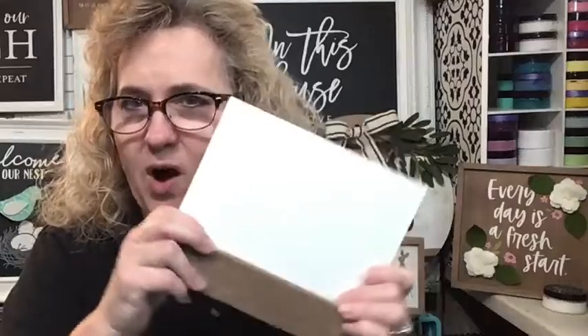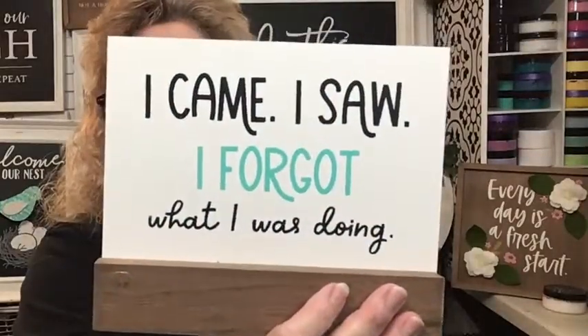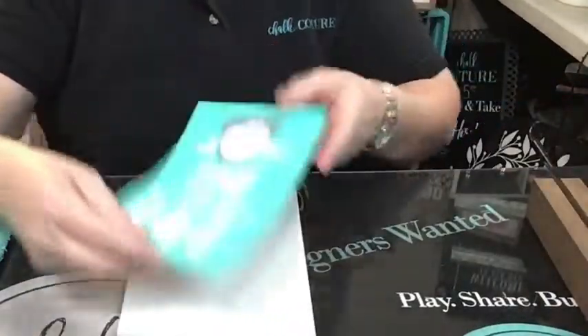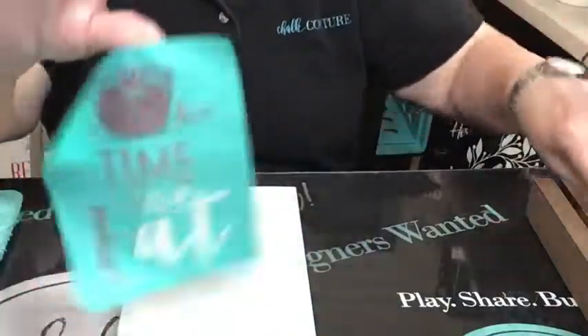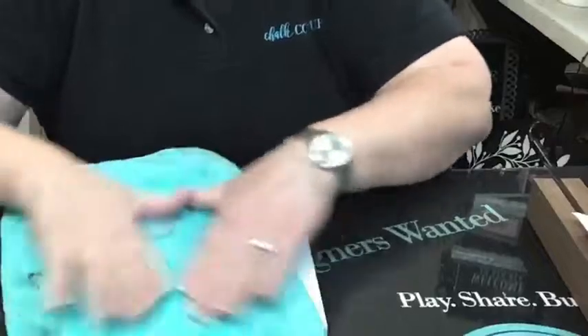Tonight I'm not going to be doing it on the cutting board - we're going to do a little spin on it. Earlier today I did a Facebook party and we used this little guy on a board and base. We've got this brand new board and base in white, so let's create on it tonight. He's two-sided. Everything is going to be farmhouse-related tonight. These transfers are reusable - I've already used this one for the party earlier today, so this will be the second time it's been used today.